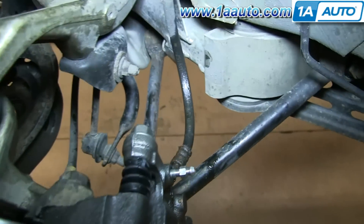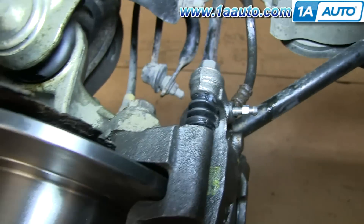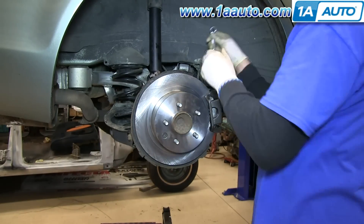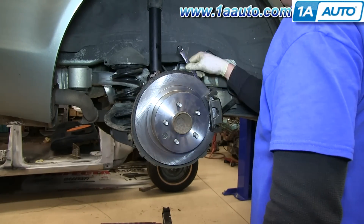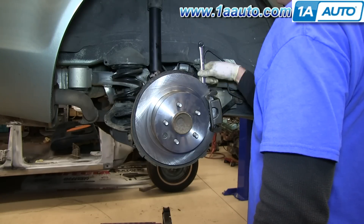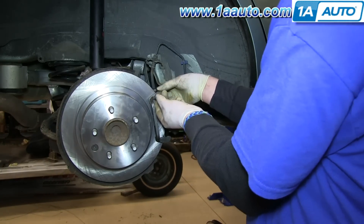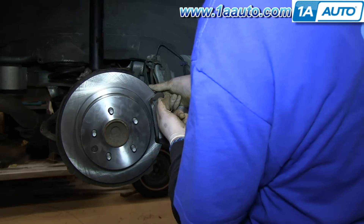Now you want to remove this 14 millimeter bolt right here. Once the bolt's removed, pull your caliper back, and then push your brake pad slides into place.